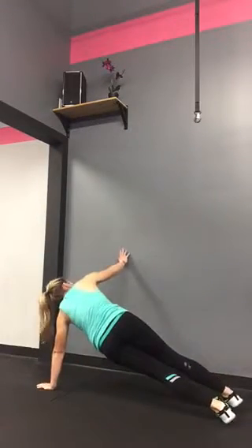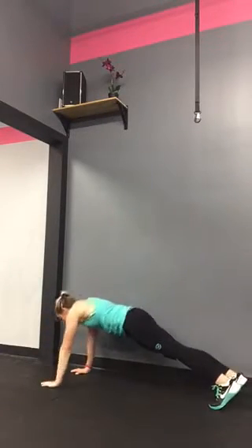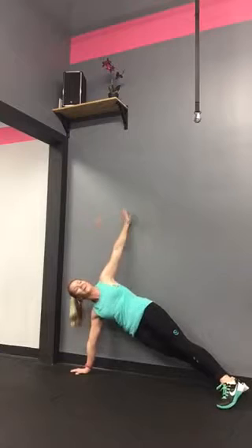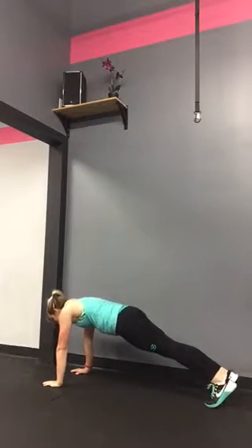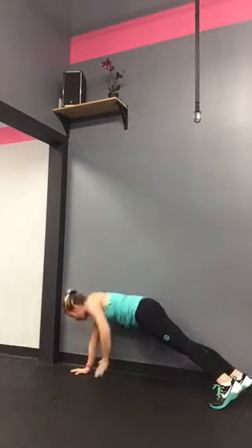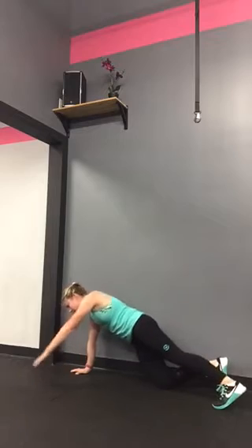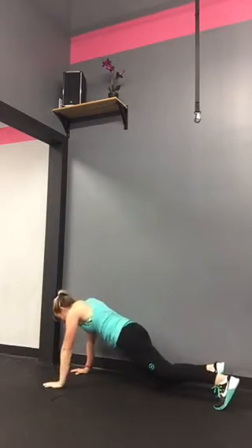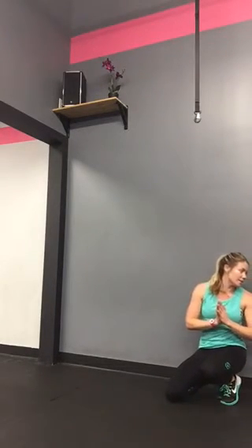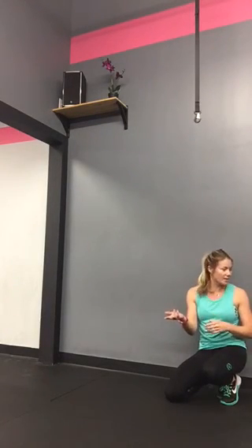I'm going to pretend the wall is my partner. Holding my plank, I'm going to rotate open, high-five my partner, and then come back down. Continue that same motion for the entire time the other partner group is out there. You can make it more difficult by high-fiving underneath and coming up to high-five at the top. To make it easier, bottom knee is down, lifting up into that side plank, high-fiving your partner — you're essentially back-to-back going into that side plank. Do the same thing for the second one, just on the opposite side.